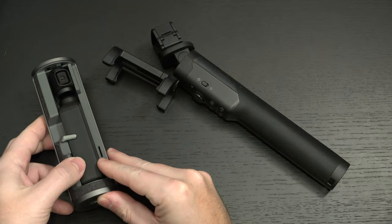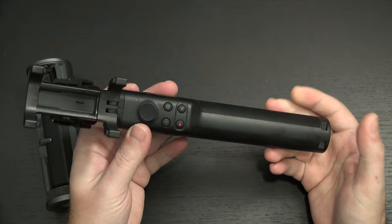So what is today's video about? Well, I already said it's about the Osmo Pocket. It's about the extension rod.